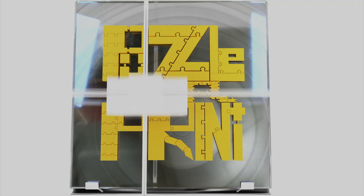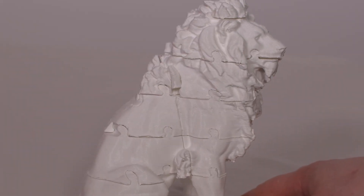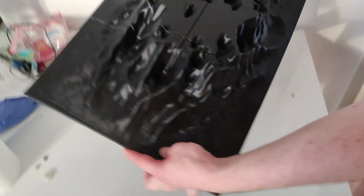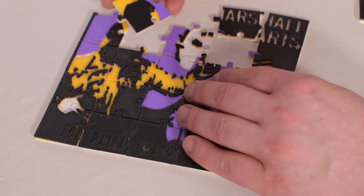This is Puzzle Your Print — the Blender add-on that allows you to dissect your models for 3D printing and simple assembling later. This is the best tool to print large objects with your small 3D printer or add functionalities. Make your own puzzles.